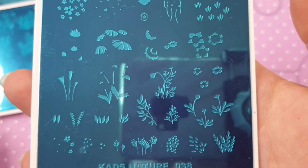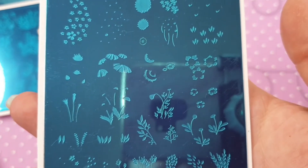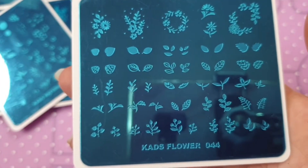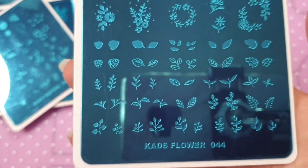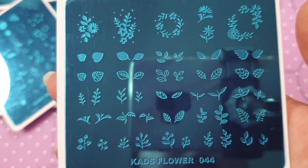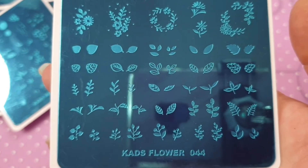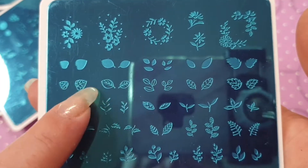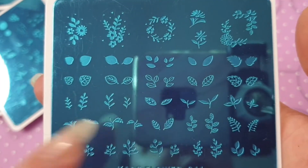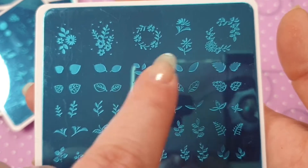This is Flower 044, on which you can layer different types of leaves. I really like that — you can get really creative with your colors. I like these images up here as well. That is Flower 044.